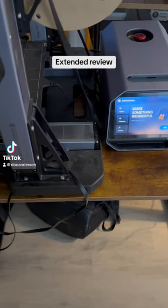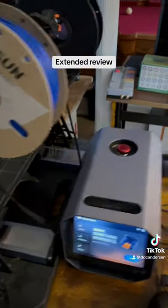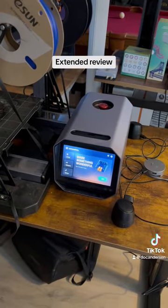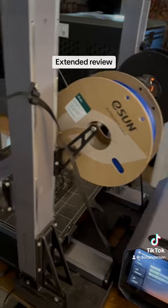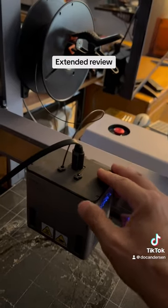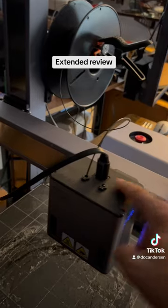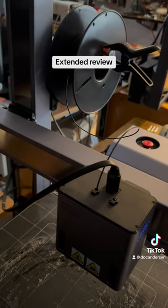Welcome to my extended review of my new printing area. This is my 3D printer, the Snapmaker. The Snapmaker is a three-in-one printer in the sense that you can replace this module with a laser cutter or CNC carving. In this case it has the dual color 3D printhead installed.